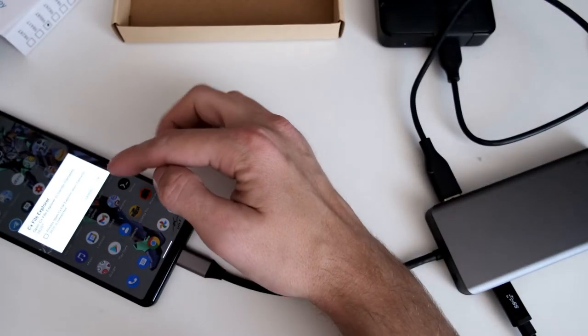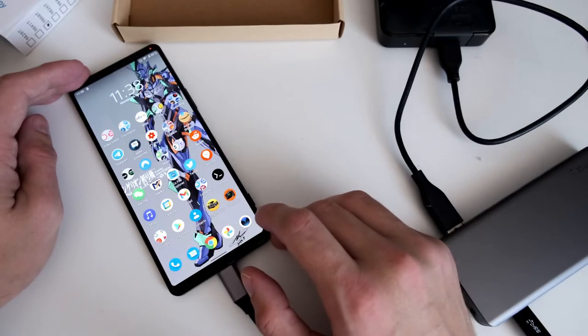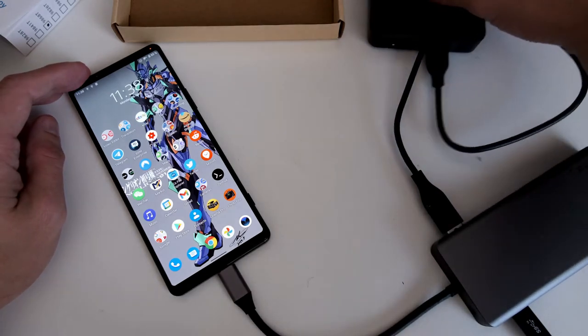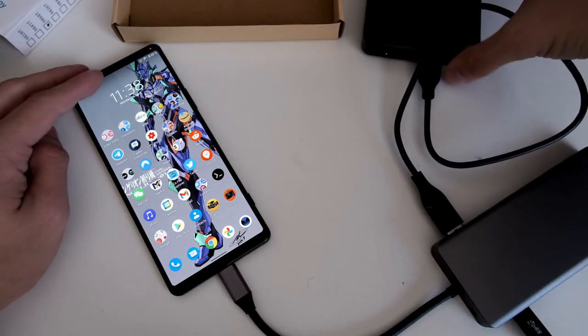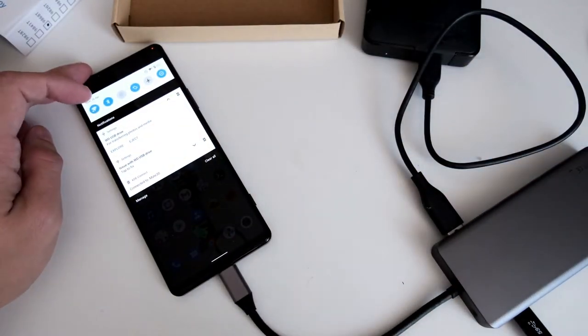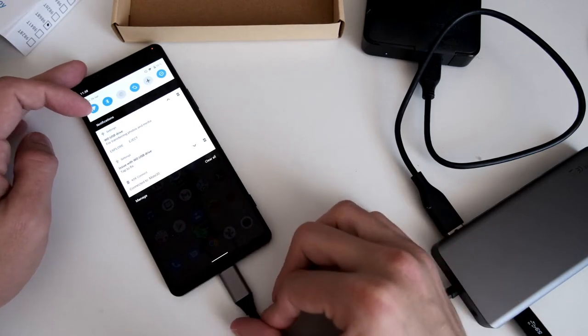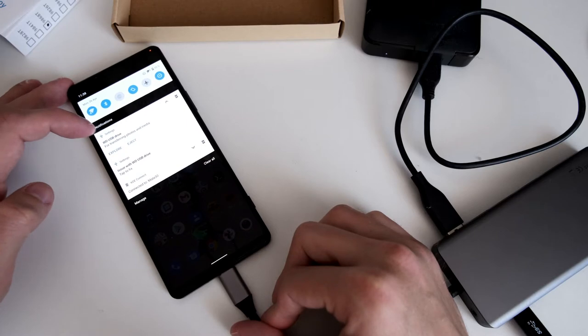The cool thing is this adapter has the USB type-C power plug. So I take a USB-C cable, plug it in here, then plug in the hard disk, and then it should have enough power to start. It's blinking now — yeah, now it's working. This is an issue specific to this hard drive. If you have an SSD that uses less power, you won't have this issue when attaching it to your smartphone.